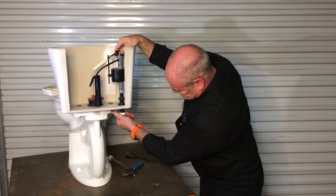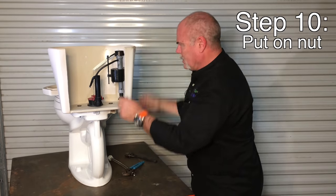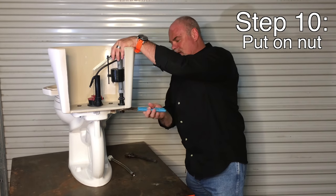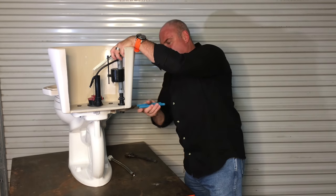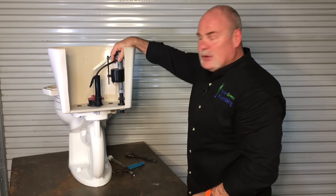Take your nut, put it on. I tell people get it snug and then go about a quarter of a turn with a wrench — it won't move, you're really good there.